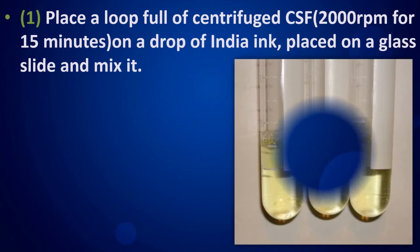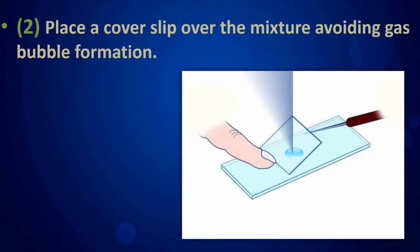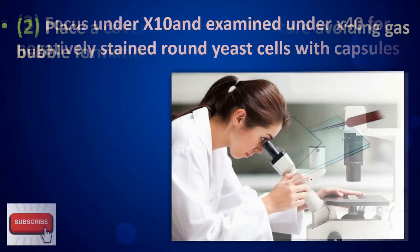Place a loopful of centrifuged CSF (2000 rpm for 15 minutes) on a drop of India ink placed on a glass slide and mix it. Place a coverslip over the mixture, avoiding gas bubble formation. Focus under the 10x objective.